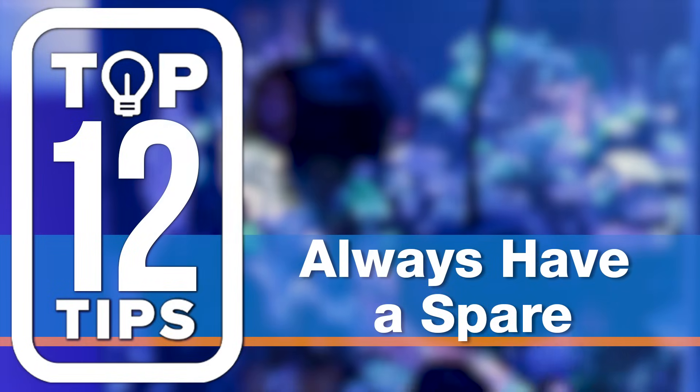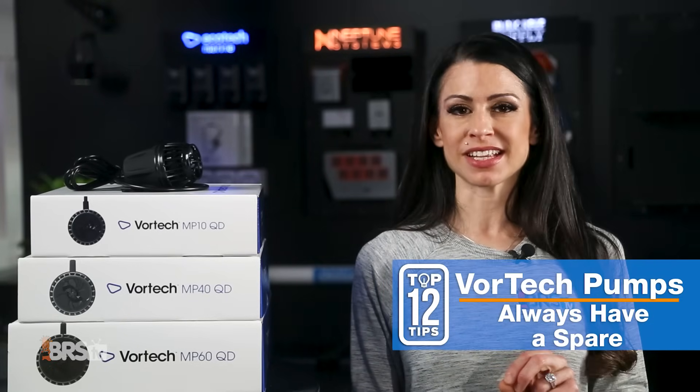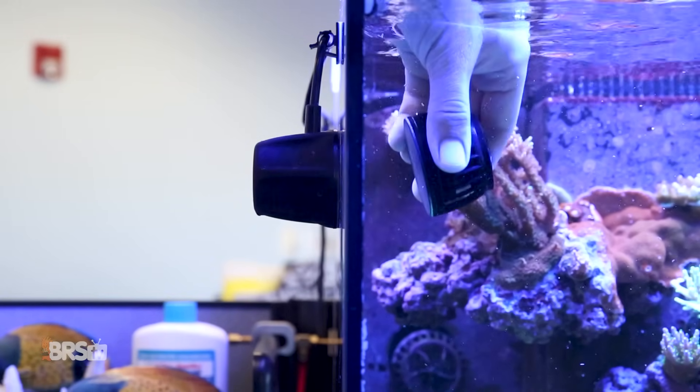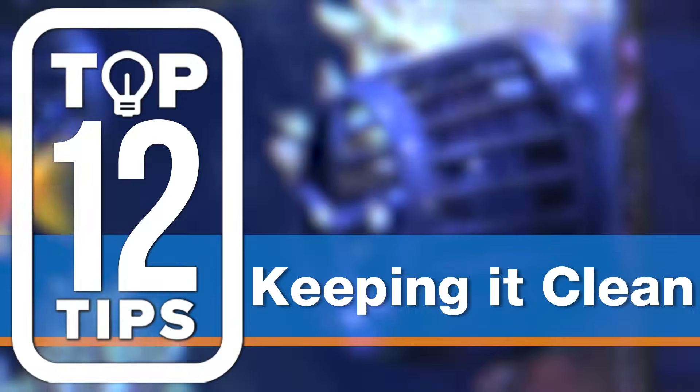Number six: always have a spare, because easy maintenance makes for consistent maintenance — so have a backup wet side. When it's time to clean your wet sides, just take the dirty one out and put the clean one back in. Plus, in the case of an emergency, now you have an extra.